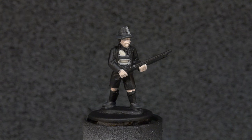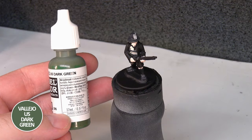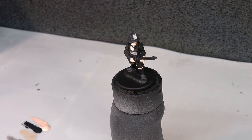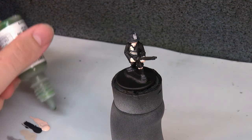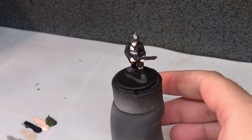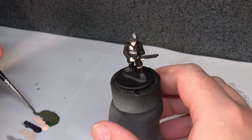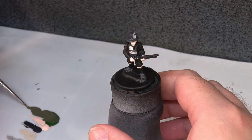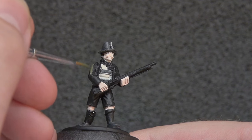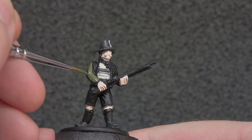With the skin done and everything fully dry, we're going to move on to his jacket. His jacket is a sort of bottle green on the box, but I want to go a little lighter, so we're going to use Vallejo Model Colour US Dark Green. Once it has a shade on top, it should give us something fairly close. We take our brush, make sure it's stirred up well, and start applying it. We don't need to be too neat — just careful around the areas we've already painted.